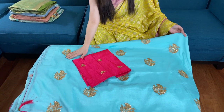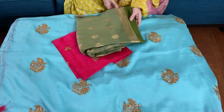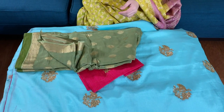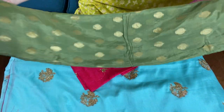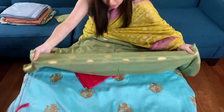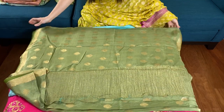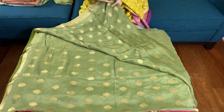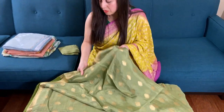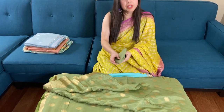And here is the blouse piece for this sari. This is a crepe banarasi — see, it's pastel green and gold. This gold motif is throughout the body. It's again a crepe silk, very easy flowing.